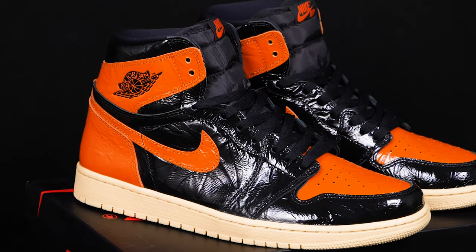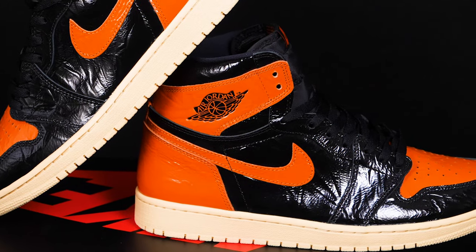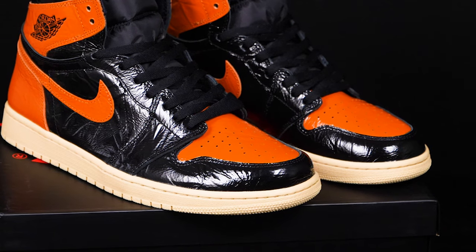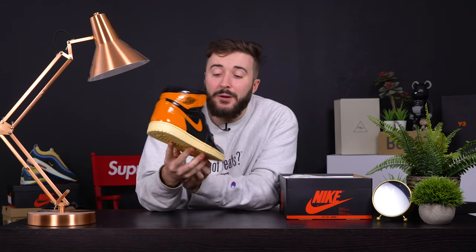To be honest, although it does look like you've left this in the bath for too long, I have to admit the materials are premium — it is a very nice leather used across the upper. We do have the wings logo on the collar as well, so they have tried to salvage this shoe. It's just the material finish itself that puts me off personally.